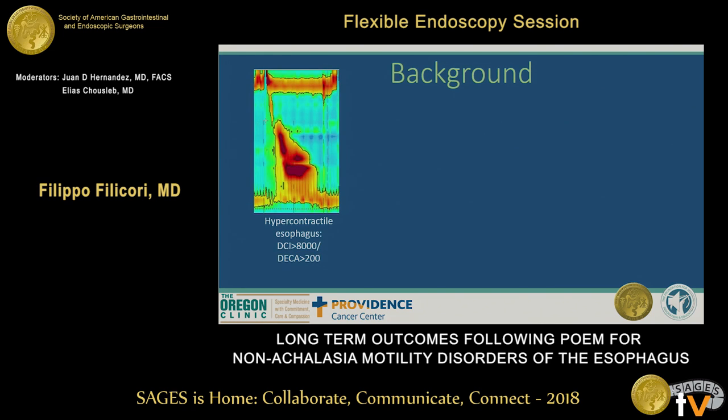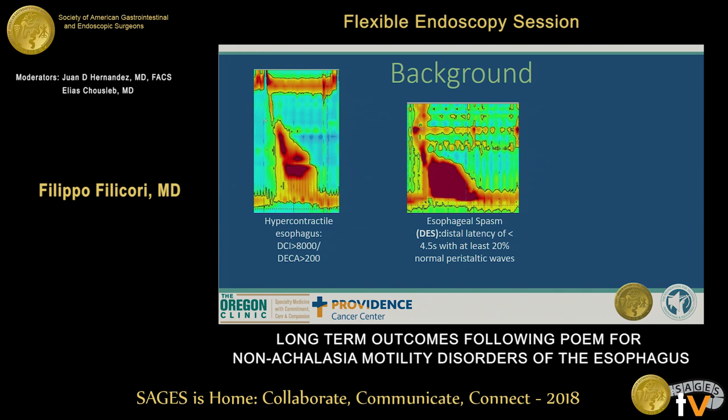In our study, we specifically focused on three subsets of patients: patients with hypercontractile esophagus as defined by a DCI above 8,000, and patients with diffuse esophageal spasm, defined by a distal latency of less than 4.5 seconds with at least 20% normal peristaltic waves.